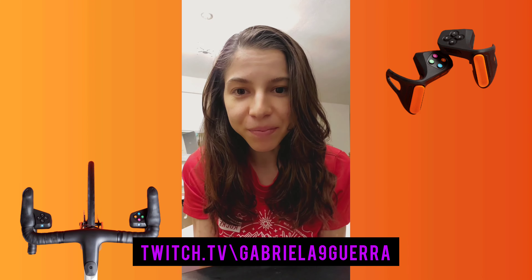Thanks for watching my review of the Zwift Play. Let me know in the comments what you think. Also, if you want to see me live streaming, riding, or racing, follow me on Twitch. Bye!